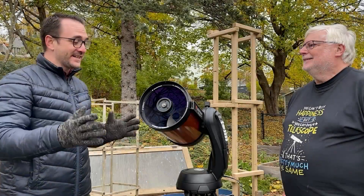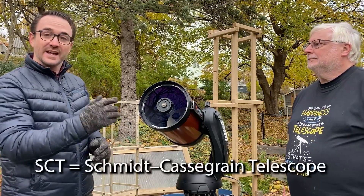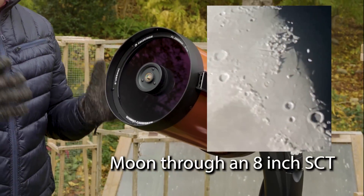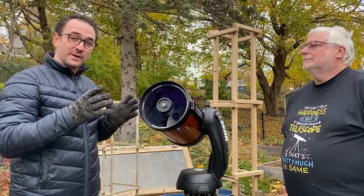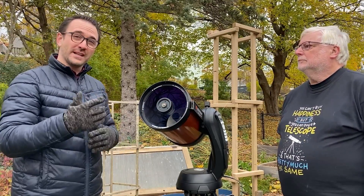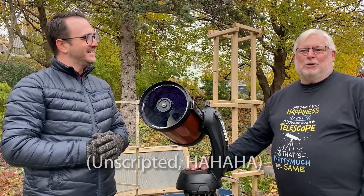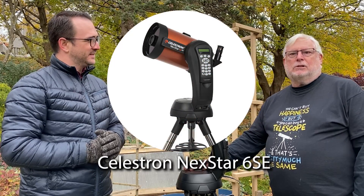So, this is the Celestron Nexstar 8SE telescope. This telescope is a Schmidt-Cassegrain design — you'll see it advertised as SCT. This telescope is perfect for observing the moon, the planets, and even deep sky objects. That's why it's one of the most popular telescope designs ever made. I frequently found this telescope used online for under $1,000. New, this telescope goes for about $1,300 US dollars. That's not exactly an entry-level price point. So, Dave, who's this for? If you're looking for a Schmidt-Cassegrain telescope with go-to capability, this or its six-inch kid brother is not a bad choice.